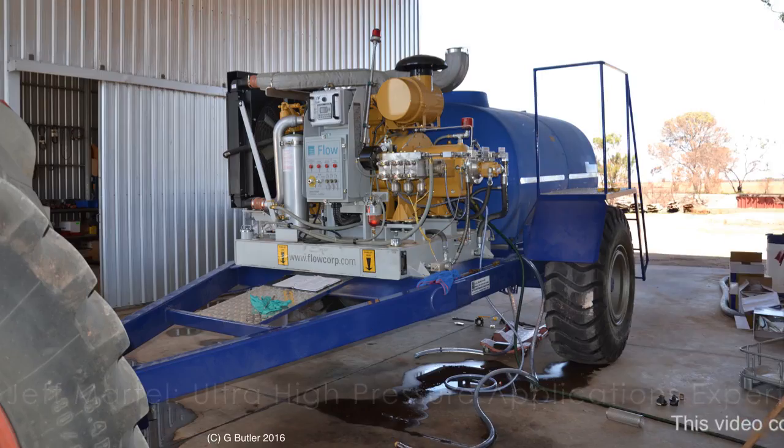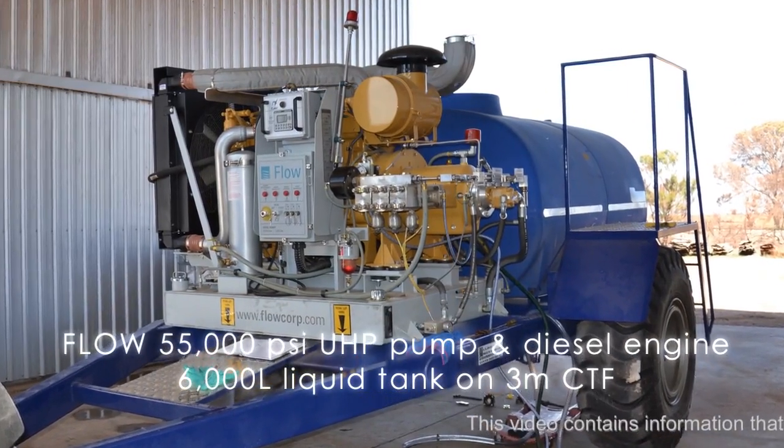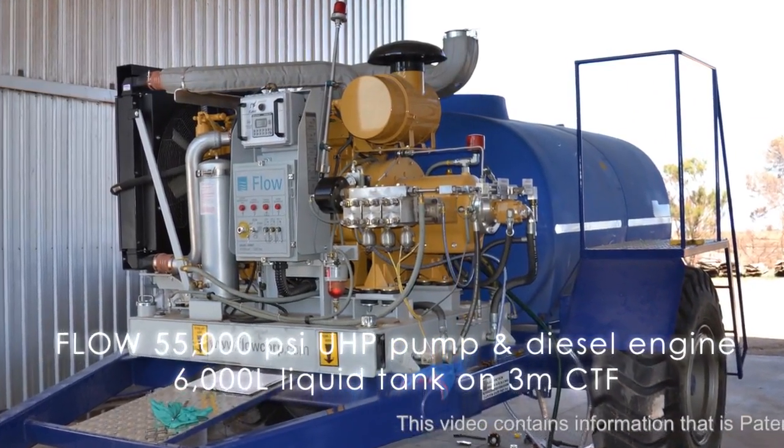My name is Jeff Bartel. I've come to Australia to outfit a whole size cedar with a direct drive ultra high pressure pump powered by a diesel engine.